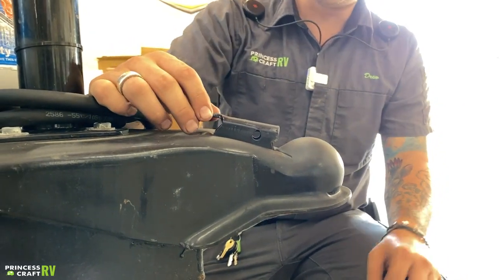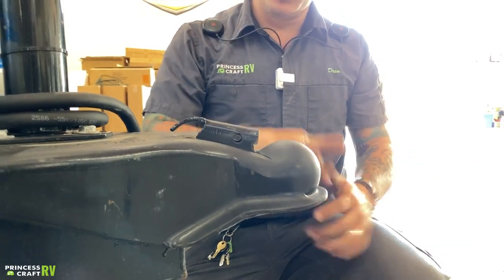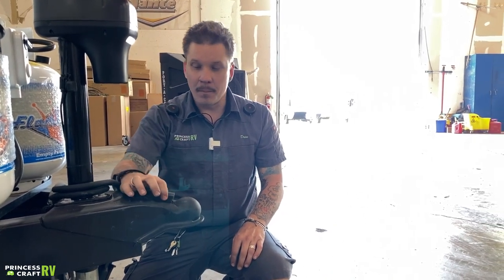We're paying special attention that both vampire teeth here are fully engaged on the frame. It's a very good idea to go back and pin these holes with a secondary pin, whether that's a coupler lock, spring pin, nut and bolt — whatever you have is better than nothing. Of course, the unit does not come standard with one, so that would be a very worthy upgrade.